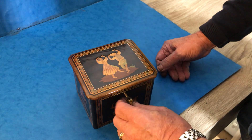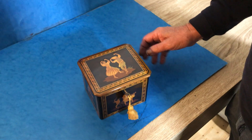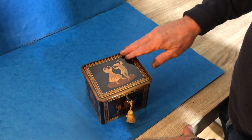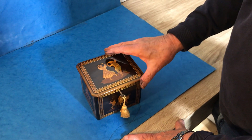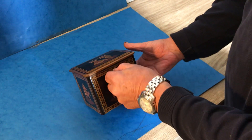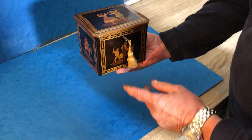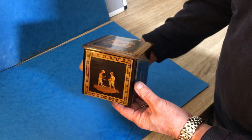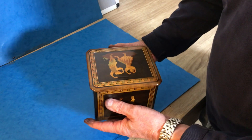Some people call this poor man's Tunbridgeware. It's not quite as detailed as the English Tunbridgeware, but it's still very well collected. Normally you just get a picture made to the top and front — this one's unusual, they've decorated every side, and it's in beautiful condition.